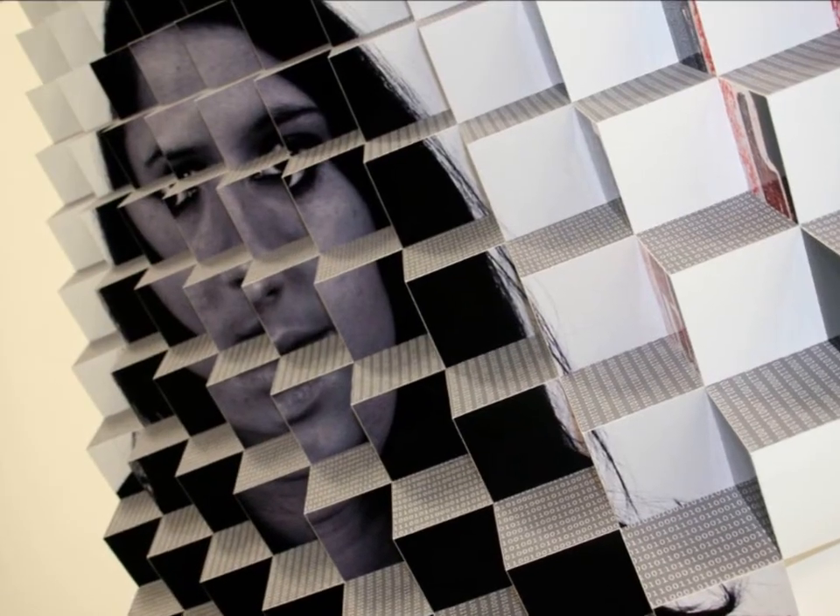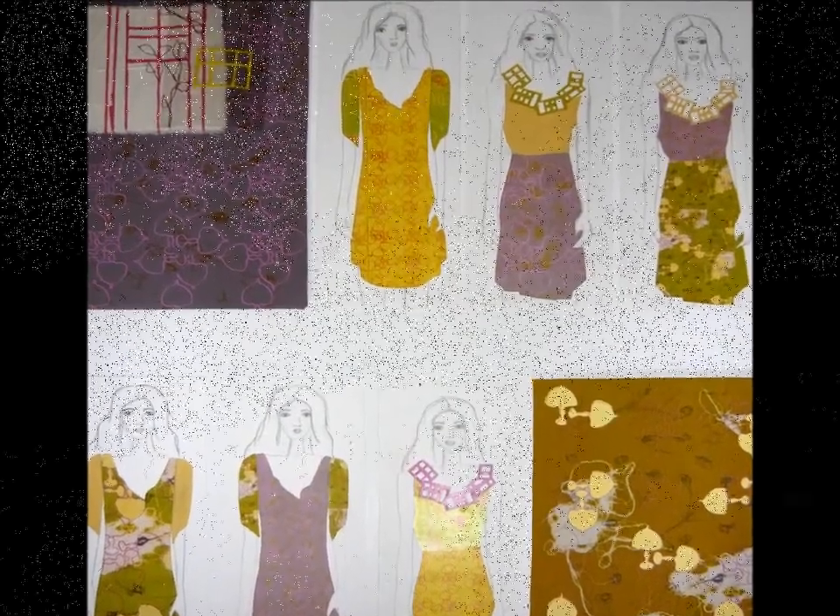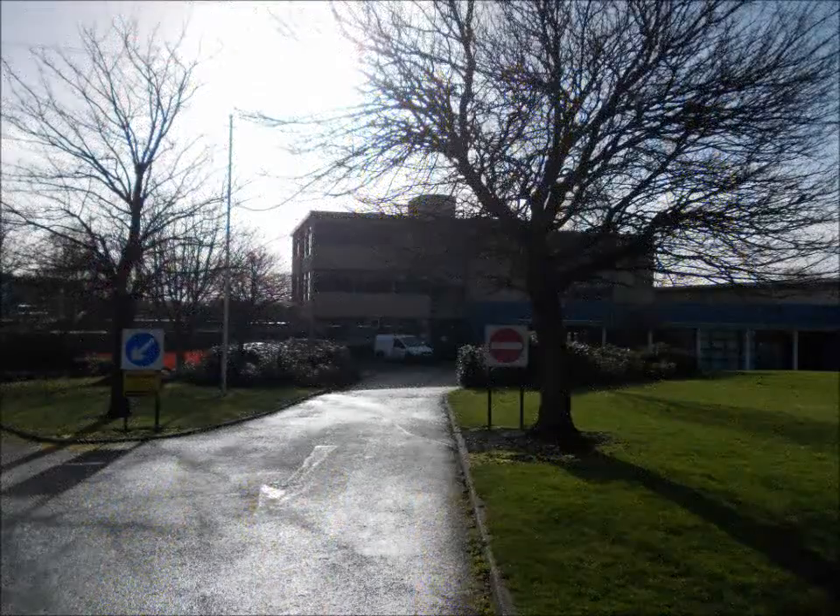You can basically get loads of ideas from them, pick and choose which one you like the best and then work from that, or have a combination of them all.